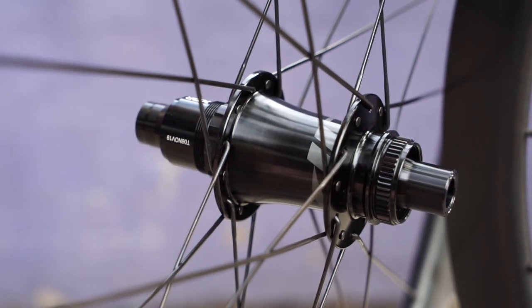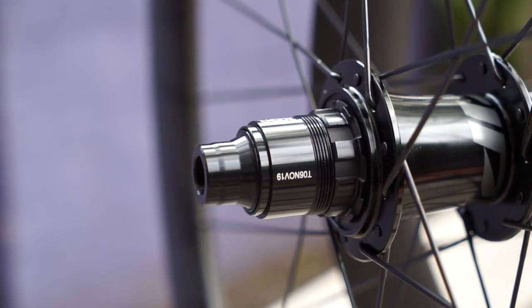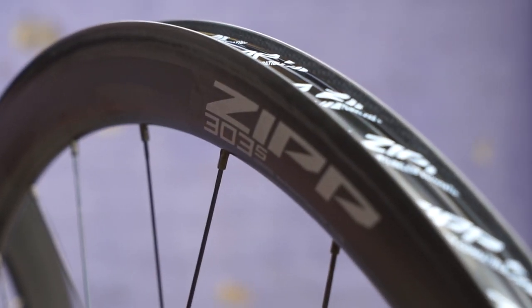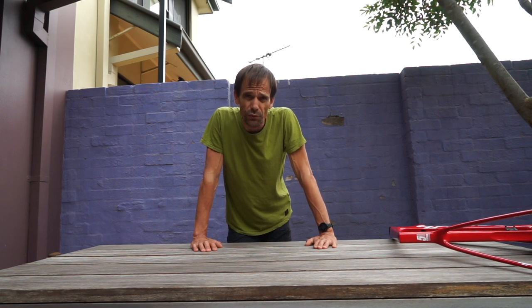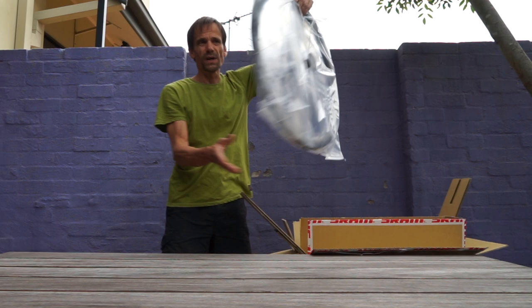They're kindly supplied by SRAM, and unfortunately they're media wheels, which means after a couple of months of use I'll have to send them back. In the meantime it's great for the story, because the aim is to try and build a bike with a little bit of difference here and there. I'll go and grab the scales, then unbox the wheels, show off some of the highlights, and talk you through what I notice when I first look at them. I'll do the front wheel first because there's not quite so many features.